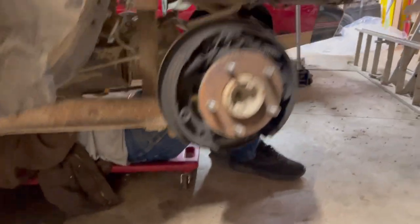Got most of the suspension stuff disconnected, like the rear shocks. Just gotta get a few brake lines, and then we can pull the bolts for the lower control arms and this thing should drop right out of there.